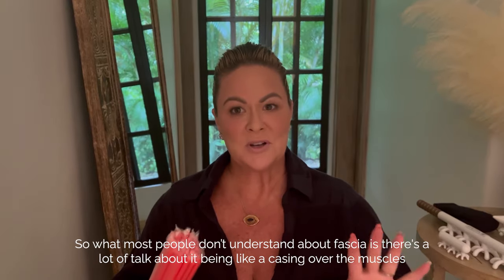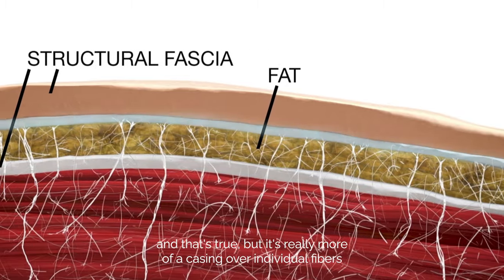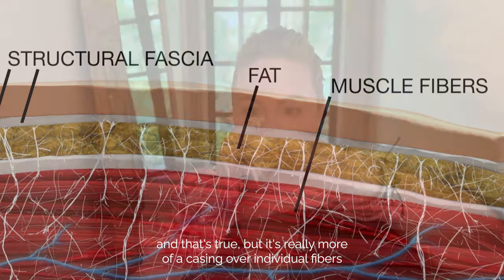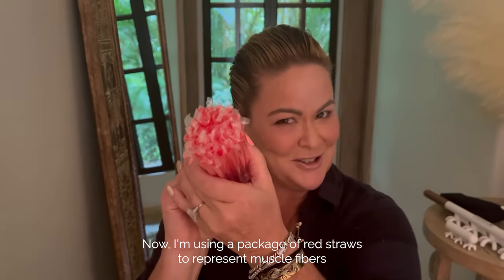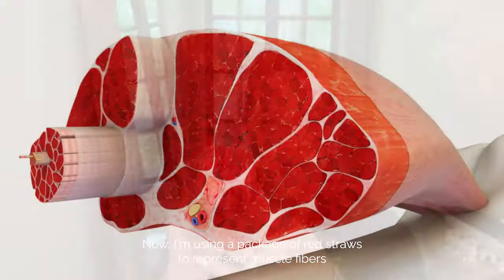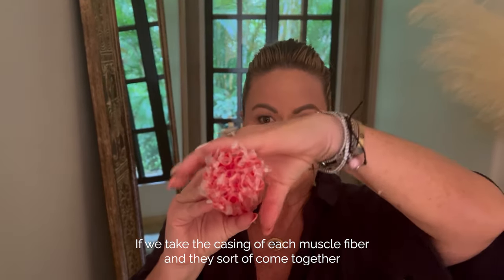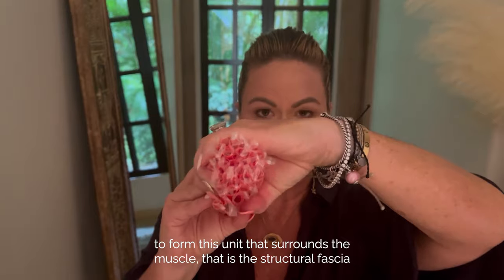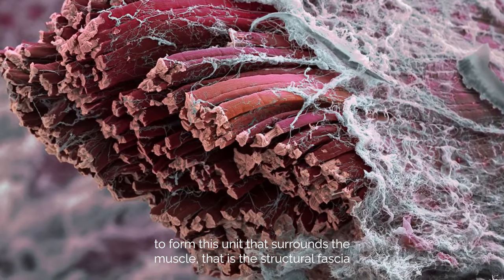What most people don't understand about fascia is there's a lot of talk about it being like a casing over the muscles, and that's true. But it's really more of a casing over individual fibers. I'm using a package of red straws to represent muscle fibers. If we take the casing of each muscle fiber and they sort of come together to form this unit that surrounds the muscle, that is the structural fascia.